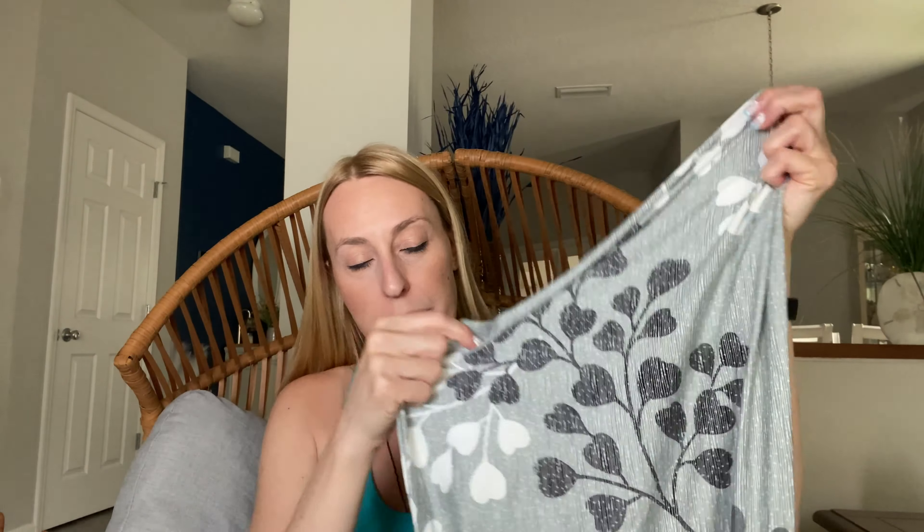I'm going to go ahead and put some on my chairs that are right back there for the dining room so you can see what they look like. They've got a little bit of a stretch to them, but definitely check out the different sizes so you make sure you get the ones that will work the best for your chairs.